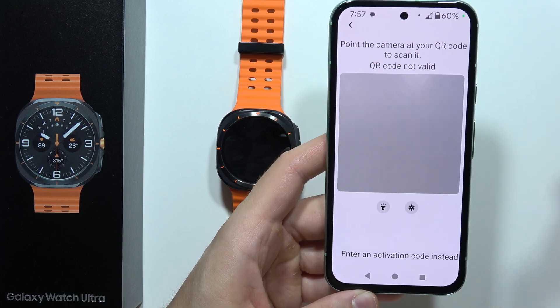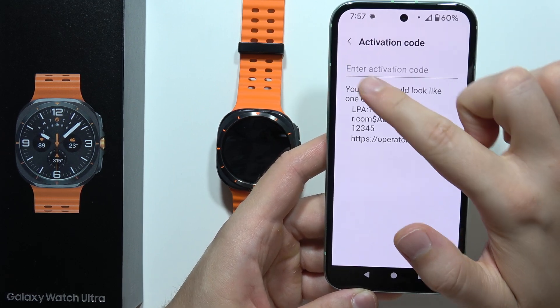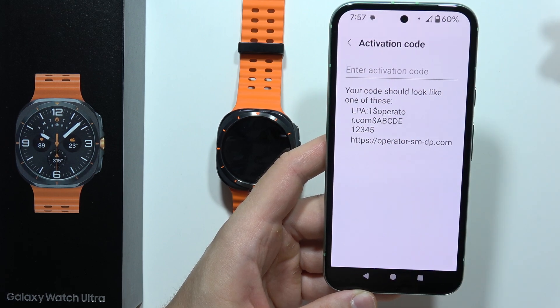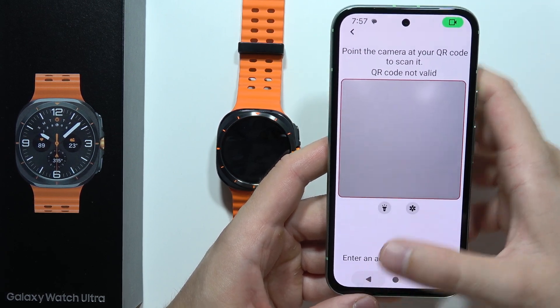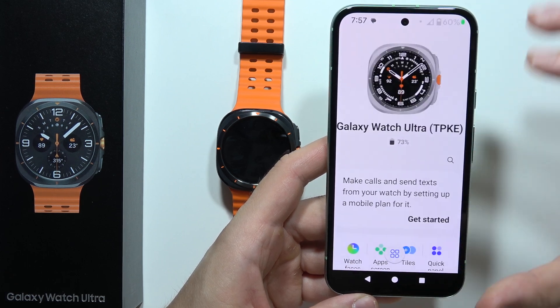If you have an activation code instead, you can click here and input the code manually. Here you can also find some examples of QR codes, and then you can follow the on-screen instructions to complete the setup.